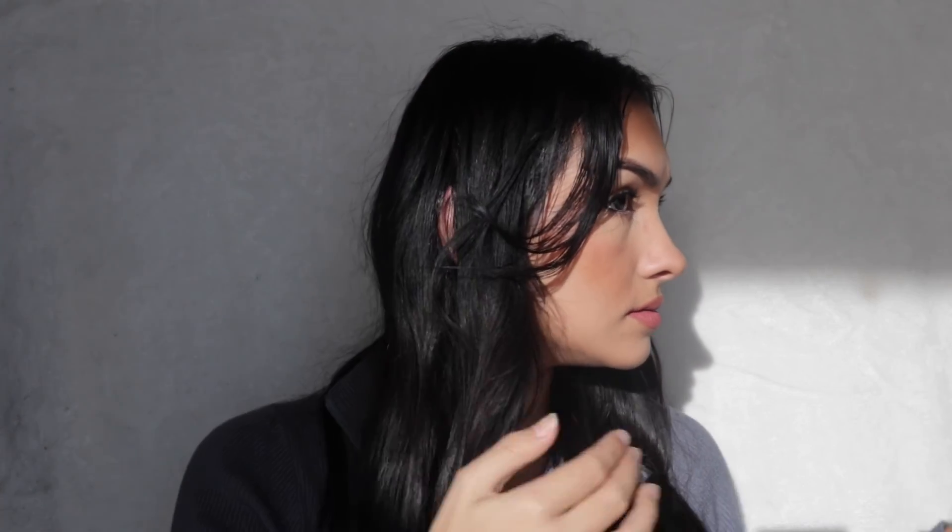So this is the finished look. I tried to flip out my hair, it kind of worked. I hope you enjoyed this video, and I'll see you guys next time.